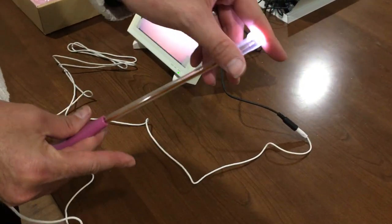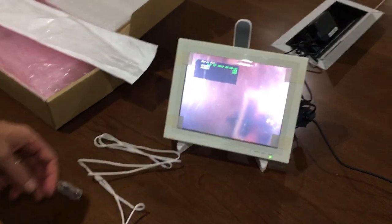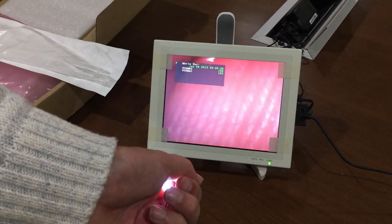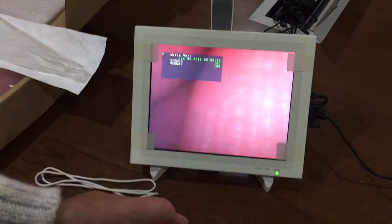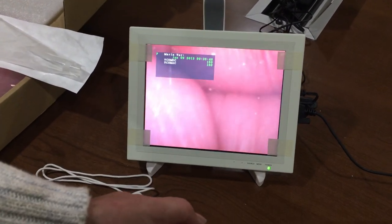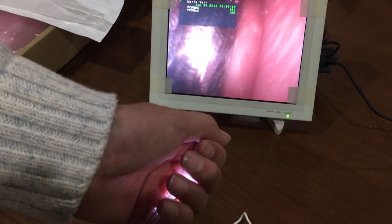Remove the protective cover from the cannula. You'll see on the screen it is not a great picture, but as soon as there is contact made with the viewing area, the picture gets much, much clearer. Let's see if I can find my wedding ring — there it is.